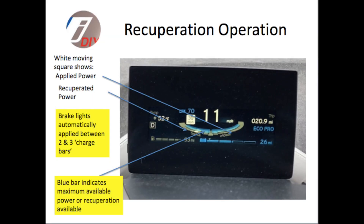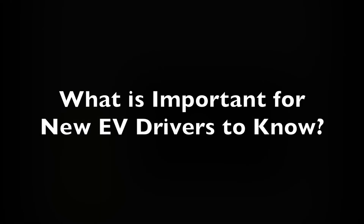On the main driver screen, there's a white moving square that moves back and forth across the power bar. To the right is when you're accelerating using power, and when it swings to the left, it's when it's recuperating power and putting it back into the battery.